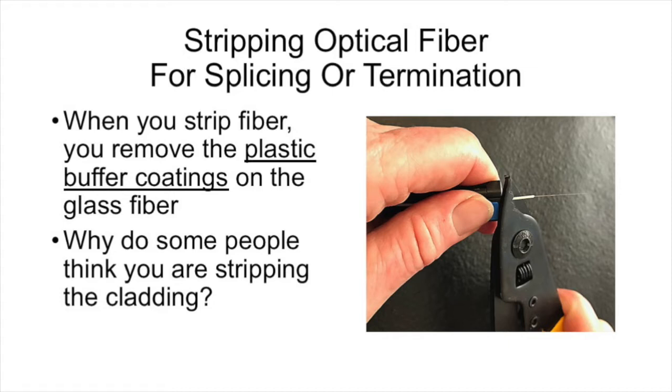Fiber optic techs are stripping fibers all the time. They're stripping fibers to cleave and splice them, and to terminate them in connectors. Whenever you strip the fiber, what you're doing is removing the plastic buffer coatings on the glass fiber. In this picture, you can see the 900 micron plastic tight buffer on a fiber being stripped for splicing.